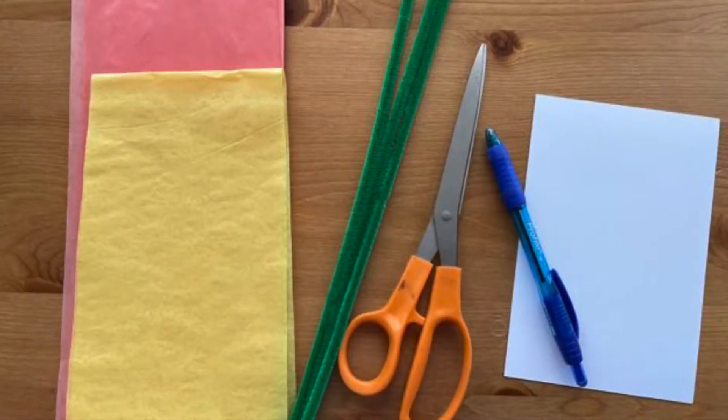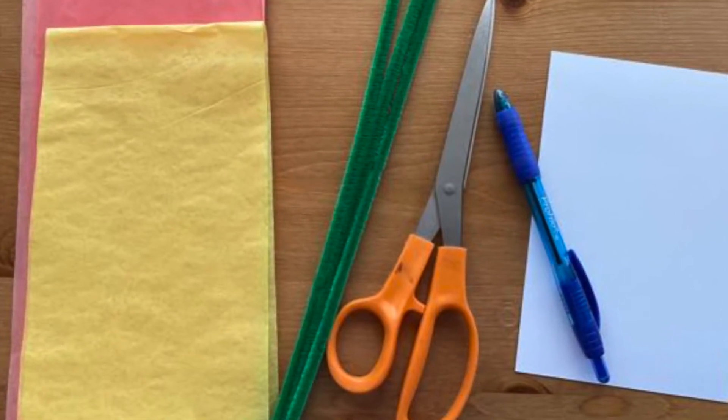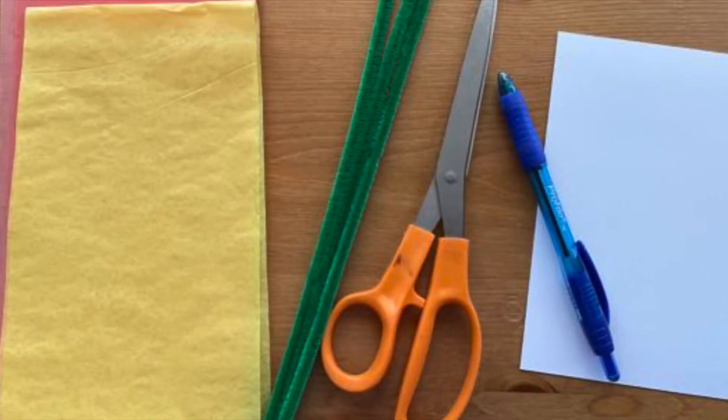Where I live, the beautiful California poppies bloom in the spring and only last a few weeks. I made a tissue paper version so I could enjoy them all year long. For this project you will need orange and yellow tissue paper, green pipe cleaners, scissors, paper or a note card, and a pen.